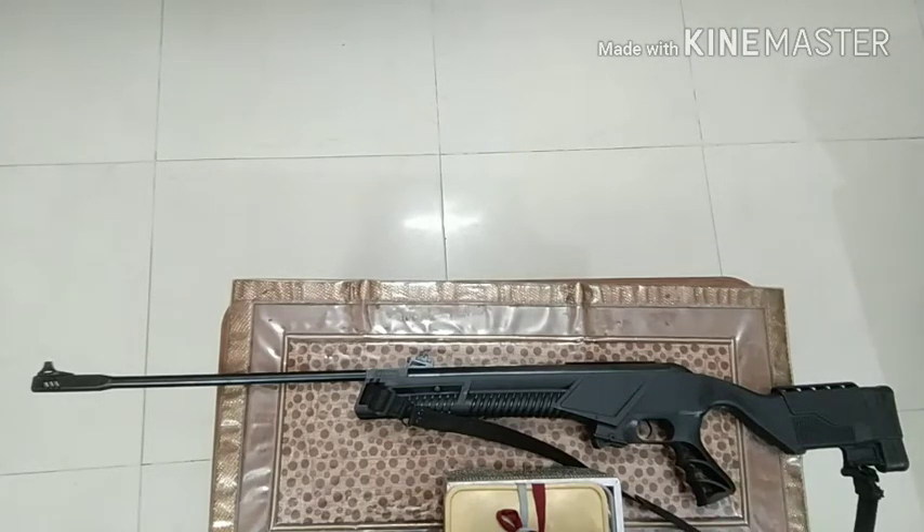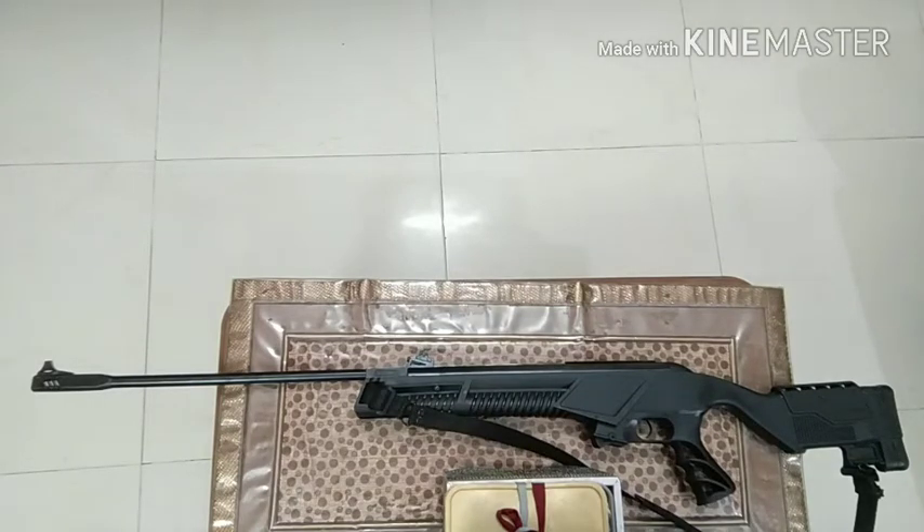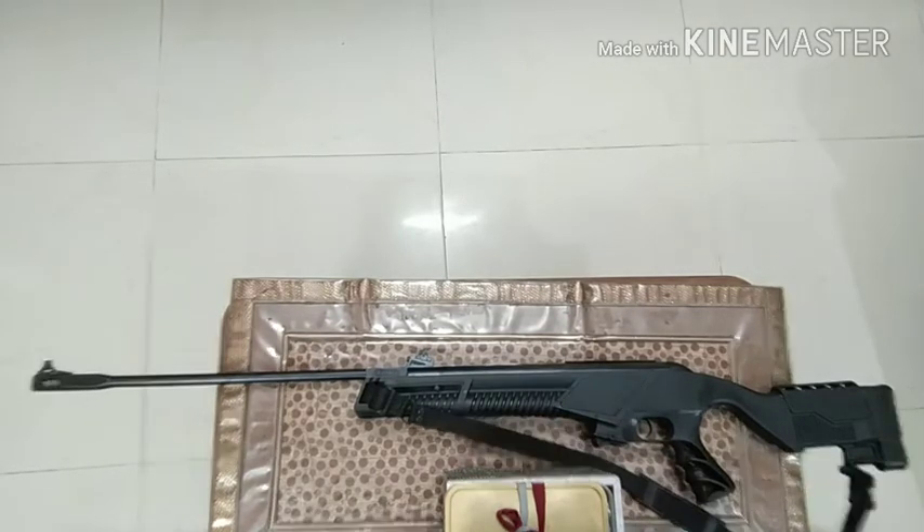I bought it in black color. There was even a camo color available, but I bought black because this air rifle only comes in fiber stock. This is claimed to be the most powerful springer air rifle in India. I'll tell you about the pros and cons so you can make your decision about buying it. When I was buying it, I didn't find too many videos of this air rifle on YouTube. There's also a spare string that was extra for 150 rupees.